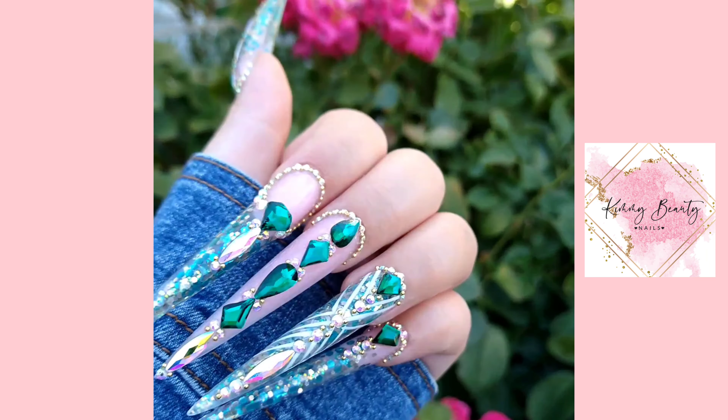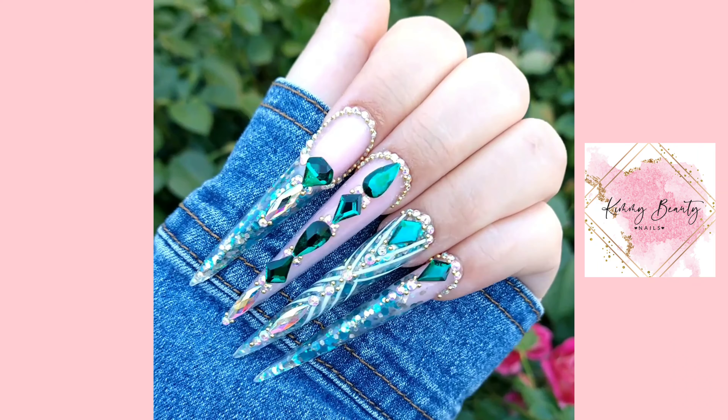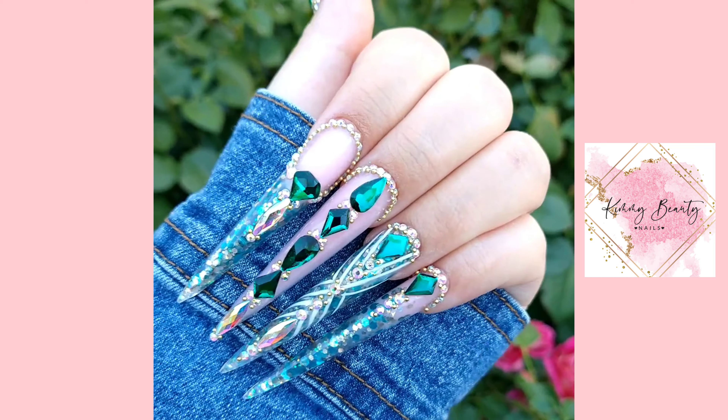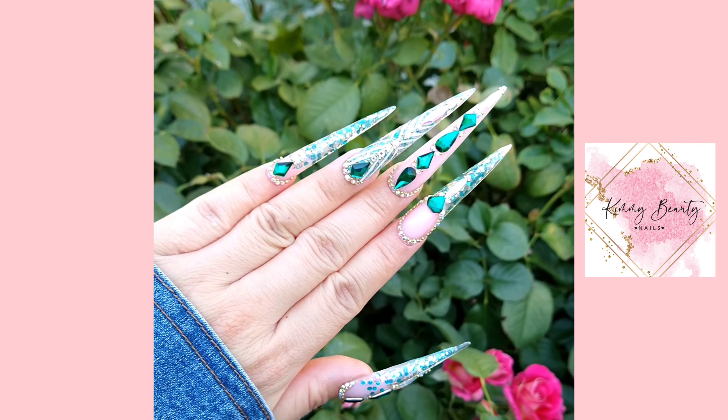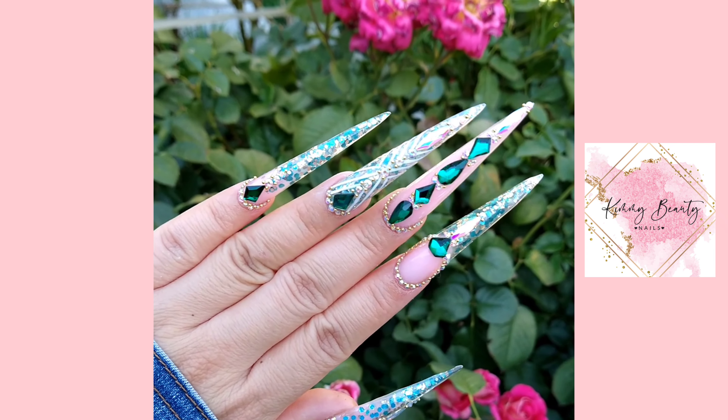Hello everyone, welcome back to my channel! Today I'm so excited to share with you guys how I did this nail set, because they turned out so beautiful, more than I wished it would be. So let's get started.